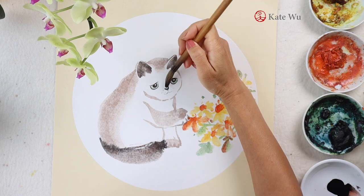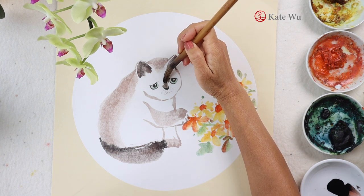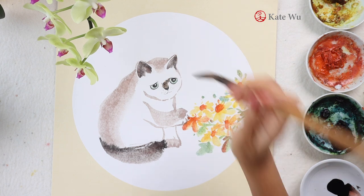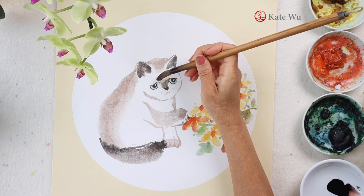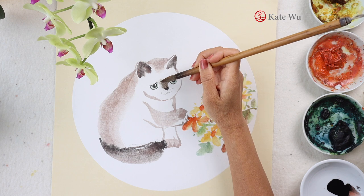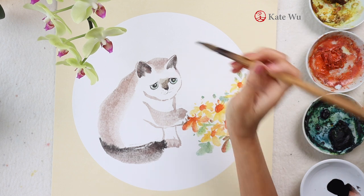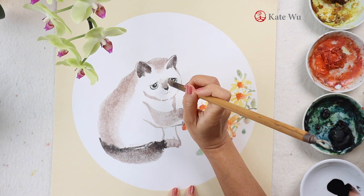Now I'm adding some bright color onto the nose area. The way that I do it is to paint the color and then soften it up by adding some water onto the edges. The other way to do it is to add some water onto where you want the soft edges first, and then add some color later.